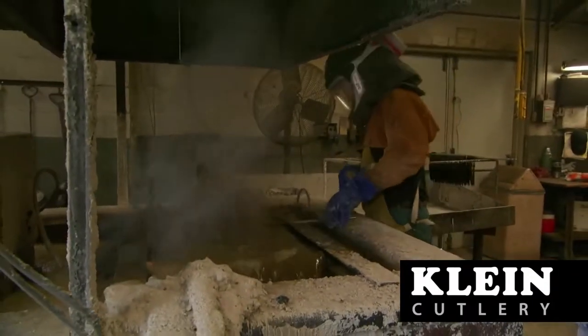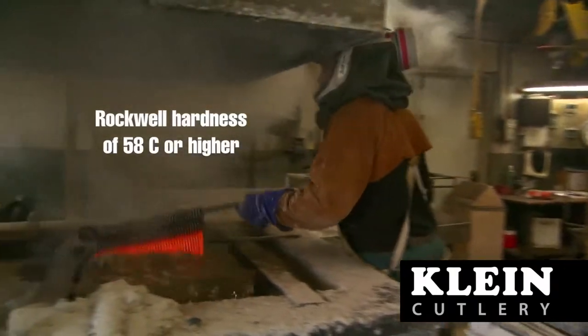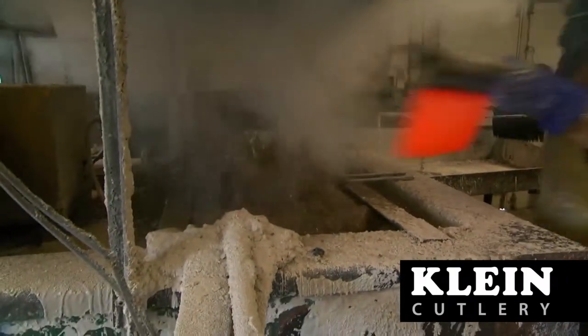The sanded blades are then heat treated to a maximum Rockwell hardness of 58c or higher, which is equal to or above industry standards for blade hardness.